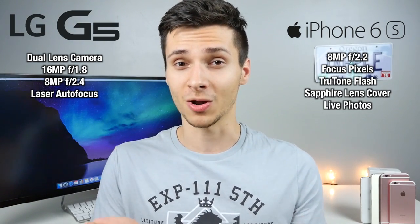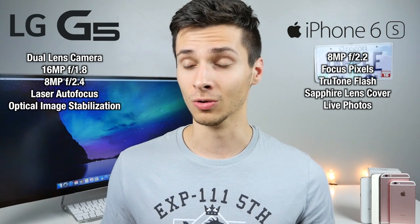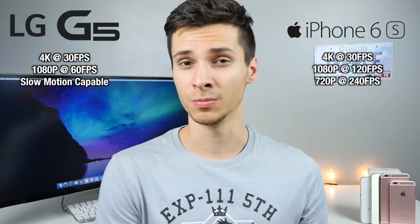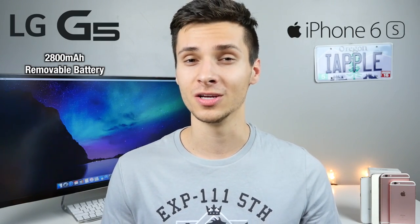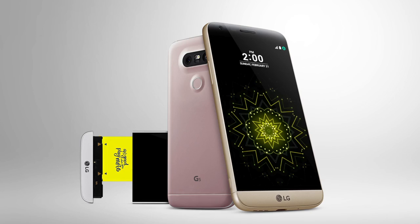The LG G5 has laser autofocus versus the iPhone's focus pixels — we'll have to test them to see how they compare. The G5 does have optical image stabilization, something the 6S doesn't have — you have to go to the 6S Plus for that feature. For video capability it's pretty similar, however the iPhone 6S can do 1080p at 120 frames per second versus 60fps on the G5, and the slow motion capability on the G5 isn't fully clarified. The G5 has an 8-megapixel front camera versus 5 on the iPhone 6S, though the 6S has an advantage with True Tone flash — color-selective for your environment. When it comes to batteries, there's a very distinct difference: 2800mAh on the G5 and 1715mAh on the 6S.